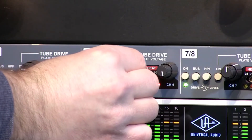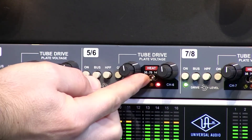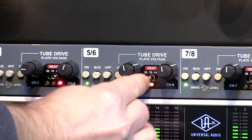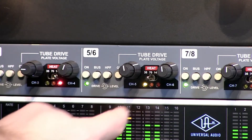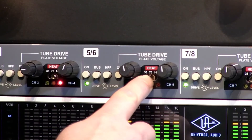Bring the drives back to about the 12 o'clock position, levels up to about 1. Now at 140 volts, down to 70, now down to 35 — bringing the levels right back up to compensate. There's the 35-volt sound.